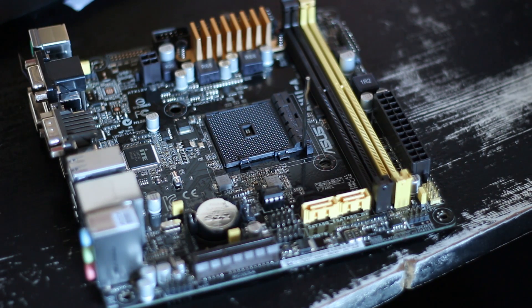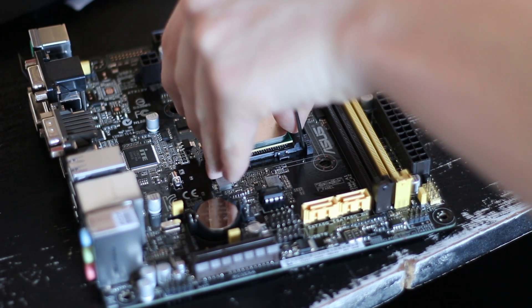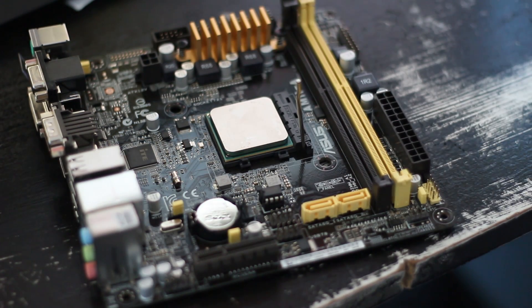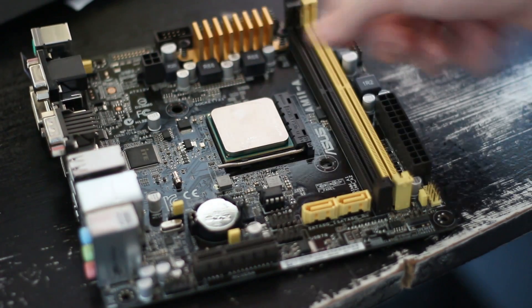To install the chip — I thought I'd do a little build guide — as you can see on the corner of the processor, there is a gold triangle. All you have to do on the socket is lift the arm up, line the gold triangle up. With AMD, it's normally the text that lines up with the bulge at the top where the arm sits, and then just push the arm down and make sure it's locked in place. As you can see, it's now secure, as demonstrated by me throwing the board up and down.